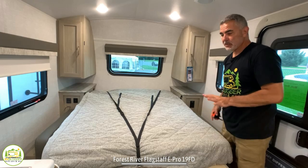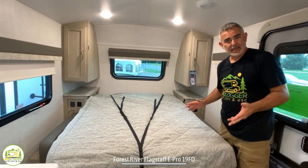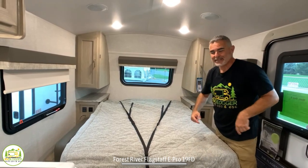So it's a full-size bed — 54 inches by 74 inches. On each side of the bed area, you'll notice that it has a wardrobe closet so you can hang things up. There's also a countertop area on each side of the bed with receptacles and USB ports so you can charge devices or run a CPAP machine.